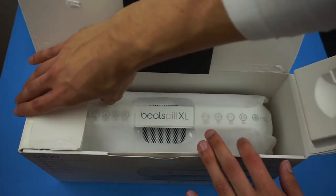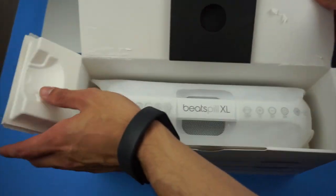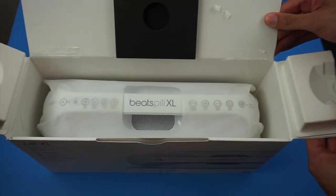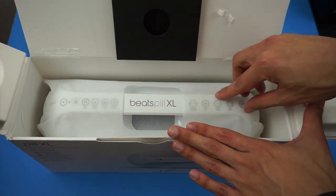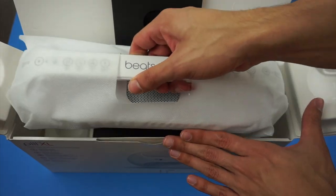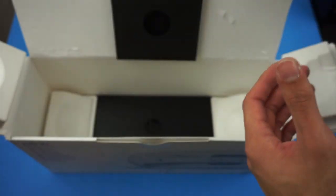Opening this up, again more tape, and it's a pretty cool design of the box. There's some type of styrofoam to protect the actual speaker from getting damaged. And here you can see the Beats Pill XL — there is a white wrapper on it, kind of like a MacBook Pro from Apple. So let's go ahead and take it out and pull it to the side.